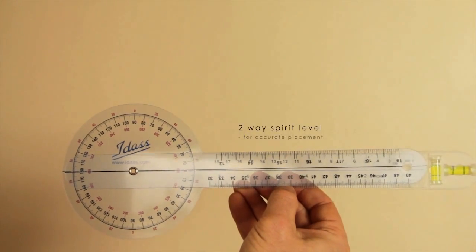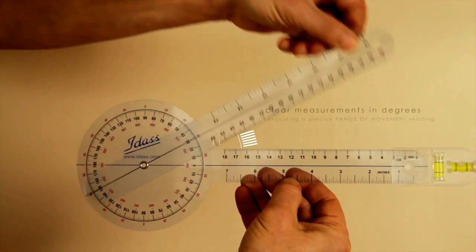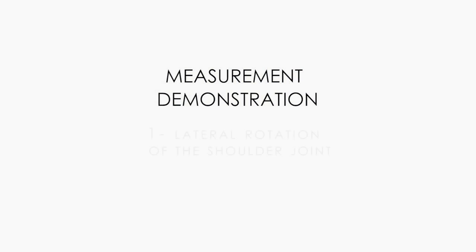The goniometer is a protractor, sometimes supplied with a level gauge and two arms that measure the angle, with a scale to record the range of motion of the shoulder joint.